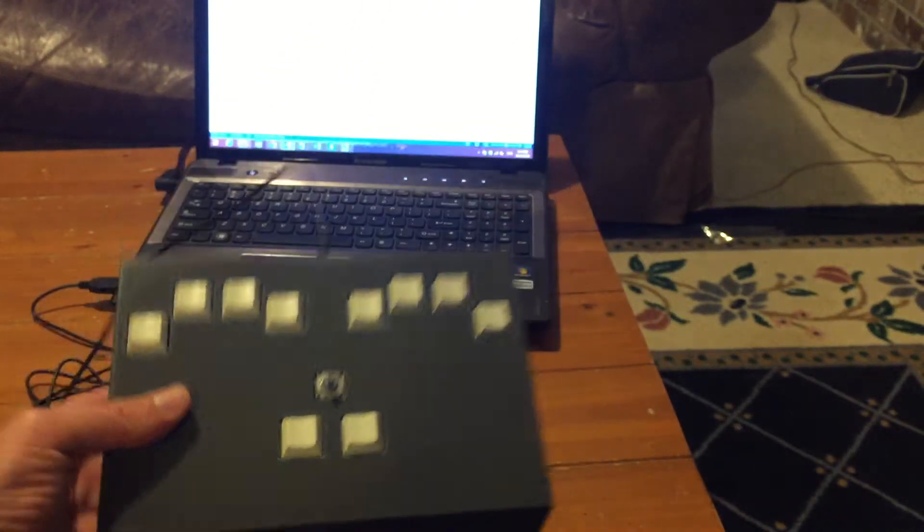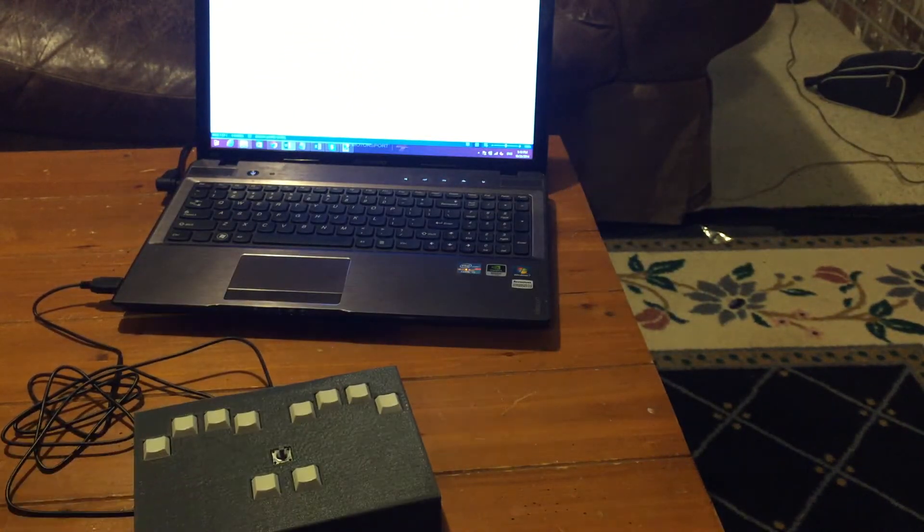This is my digital Braille keyboard project. Before I talk about my project, I want to give a little background on Braille.